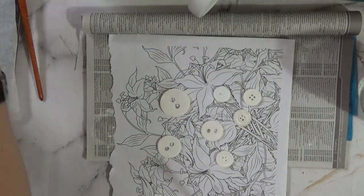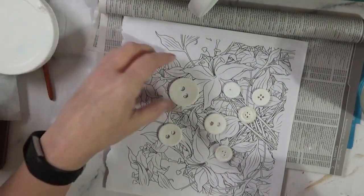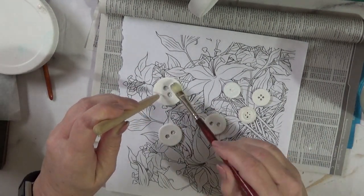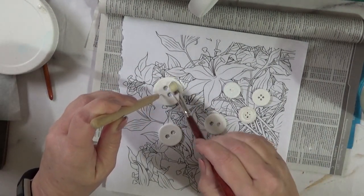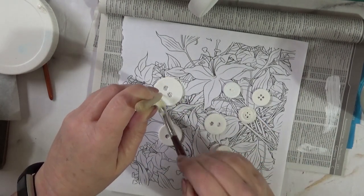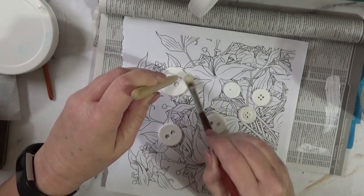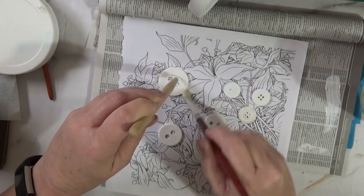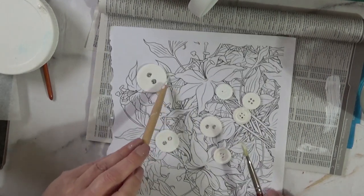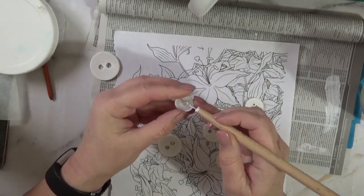So this is the gesso, and I apply it using a tool to hold the button down. I apply two thin coats — I found that worked better than applying one thick coat, because it was too lumpy and bumpy. Two thin coats does the trick, and I do the edges as well if they were colored buttons. I'll put that aside while I work on the rest, which have already had two coats.